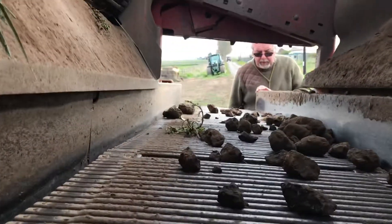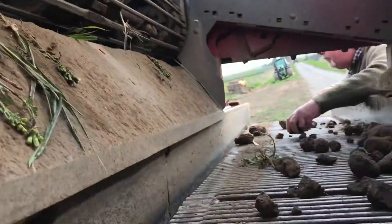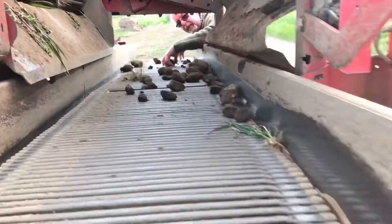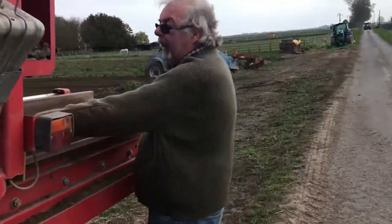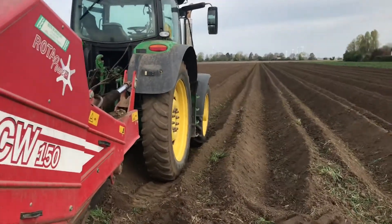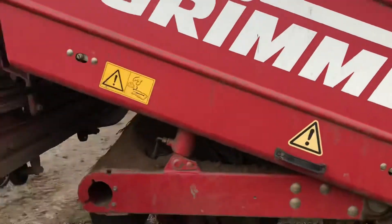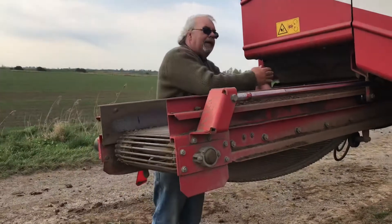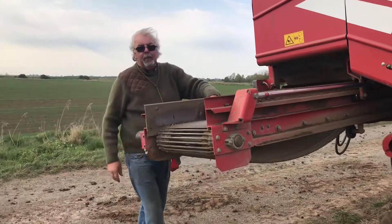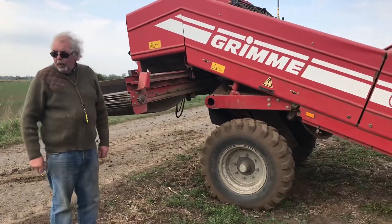When the clods have been over the webs they drop off onto what we call the gully, and then I come along. When I come back down the field I run over them. On this field there's not many clods at all. Because I'm doing it on every bed, this moves in and out to whichever side I want, and I can reverse the way the web goes round - so we just keep going up and down, up and down all day long.